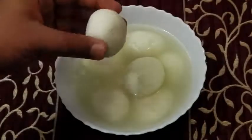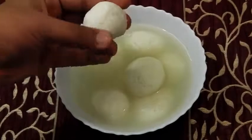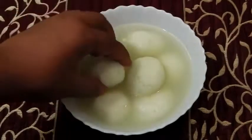Let's see the sponginess and the juiciness of this — look at that, it's like a sponge ball! Hey foodies, welcome to Cooking Shooking taste test first.